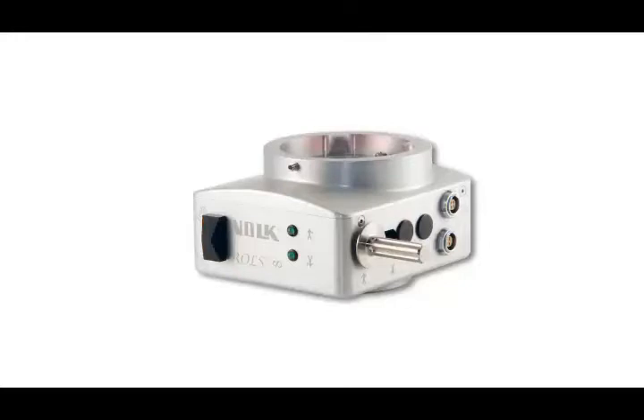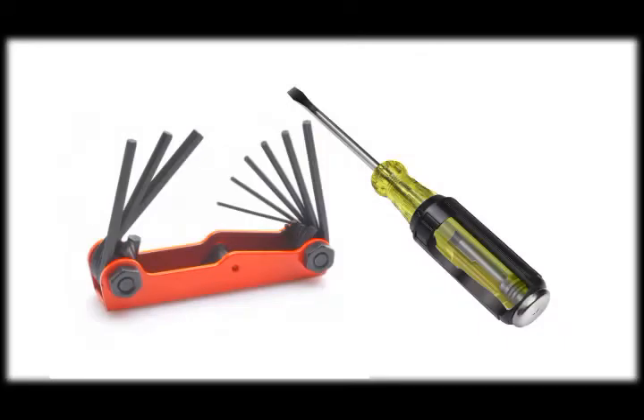If you do have a Rolls Infinity reinverter with an adjustable prism design, it will be helpful for you to refer to the user instructions that came with your device while watching this video. Adjusting the prism of the Rolls Infinity reinverter requires two tools: a standard flathead screwdriver and a 3/32-inch hex wrench.